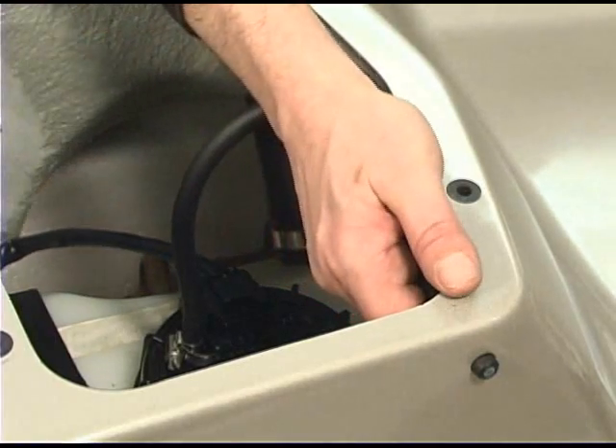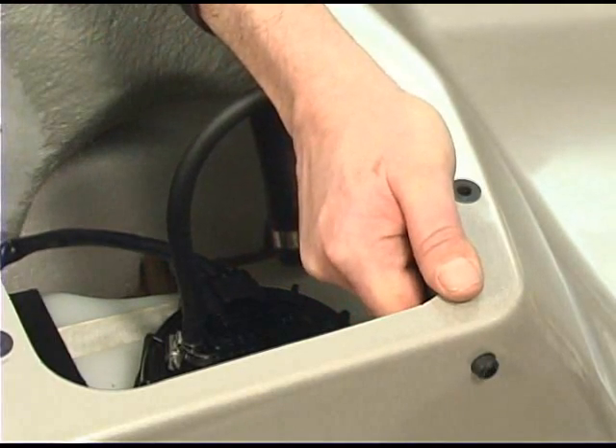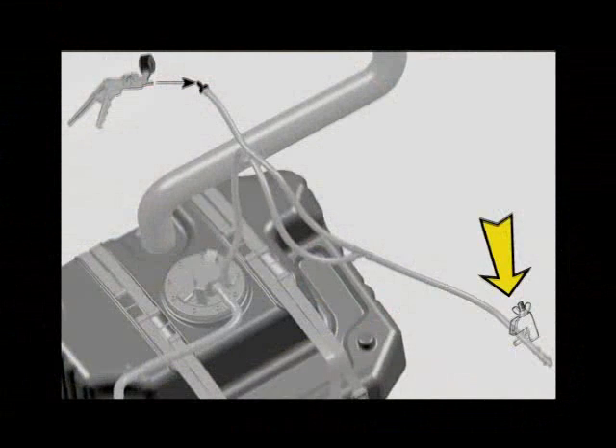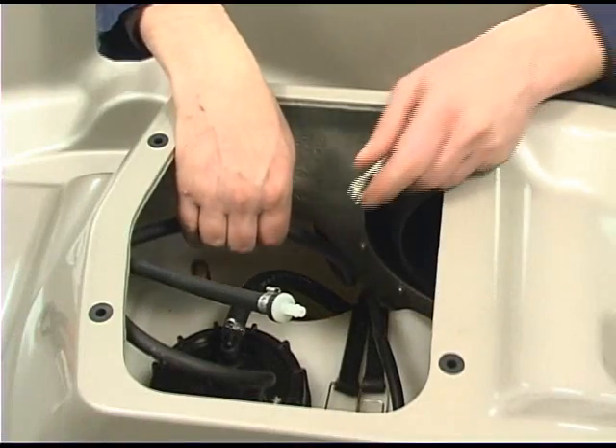Remove the fuel tank vent inlet check valve from its grommet. In order to hold pressure, the fuel tank vent outlet line must be sealed. Install a clamp on the line.